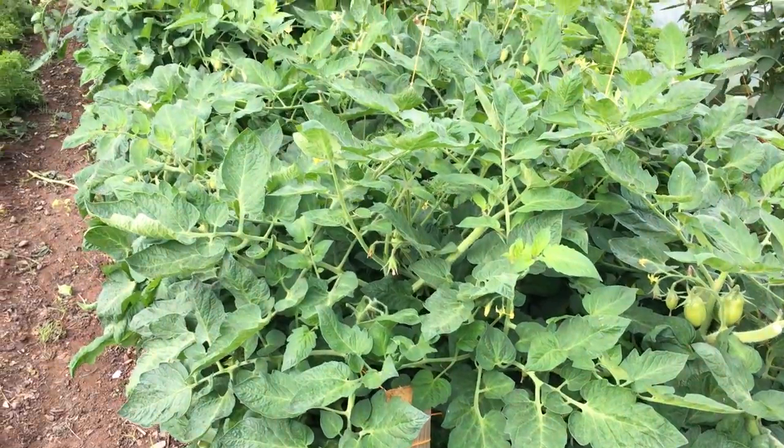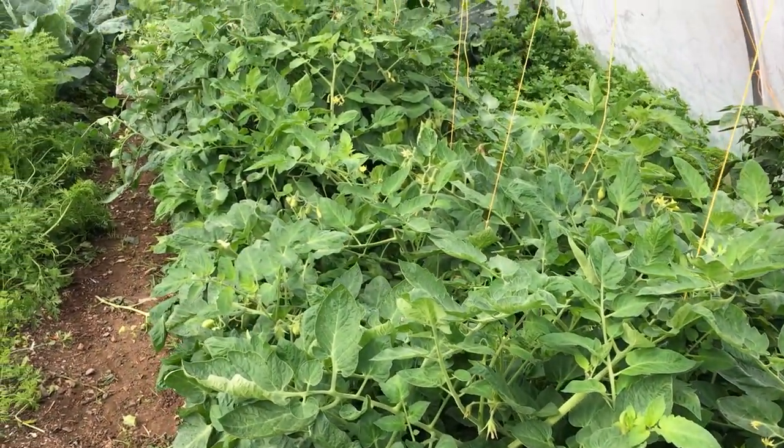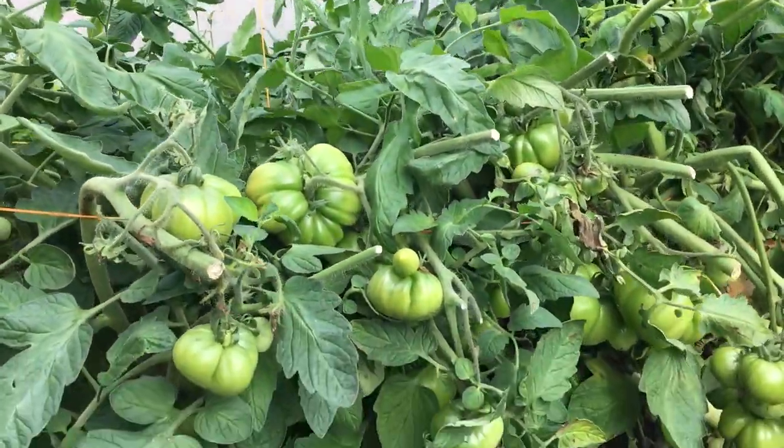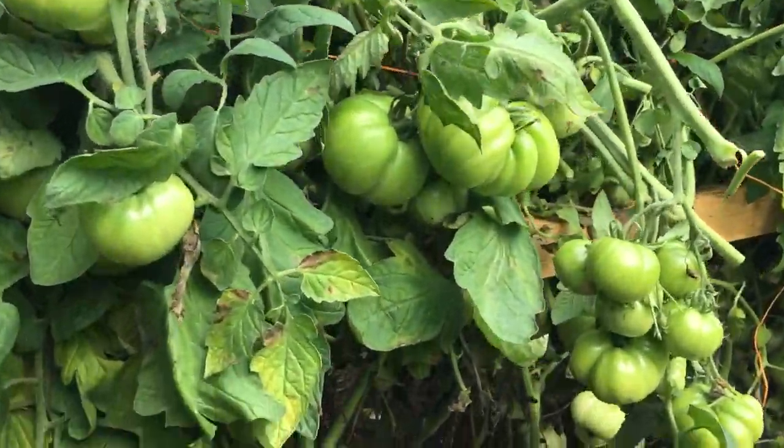Others are more what I would call scrambling plants, like tomato plants, that will grow up and over anything and can spread out over a wide area, but don't have the same natural ability to grip onto anything. Although it is possible to simply let these plants grow along the surface of the soil without any support, they'll quickly take over any available space and make it very difficult to move around the polytunnel.